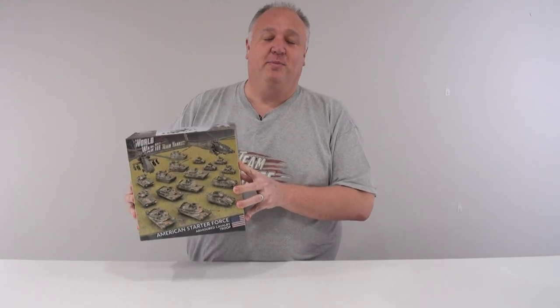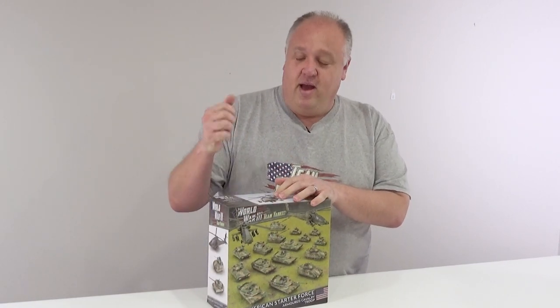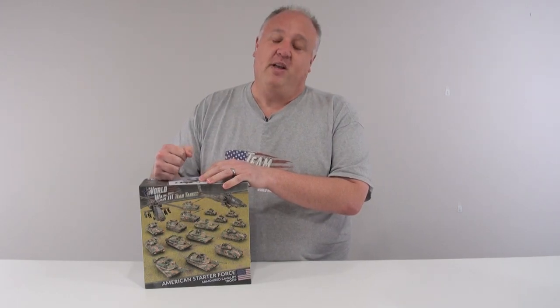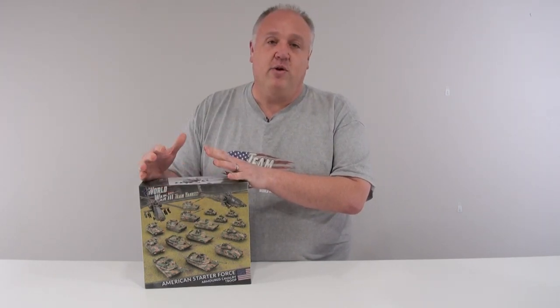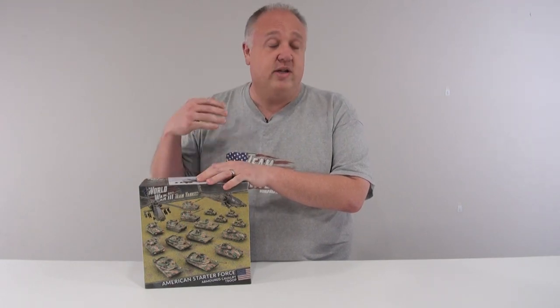Hey everyone, I'm Chris and today we're going to take a look at this massive box of plastics. I've been the first person in this building to get my hands on the new American Army deal for World War 3. Before I open it up, because I know that's all you're really here to see, let's talk about what this is. This is a great starter force whether you're building your first World War 3 American Army or whether you're just adding to one.